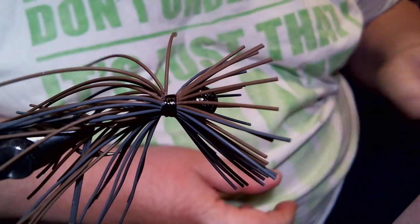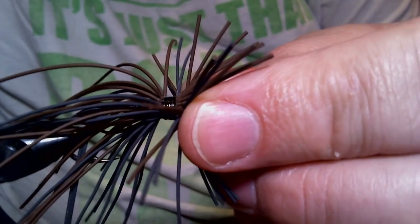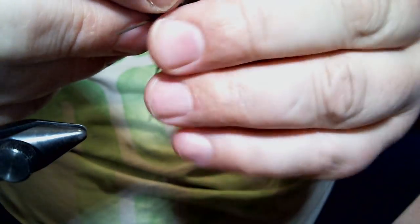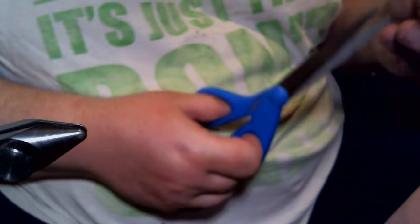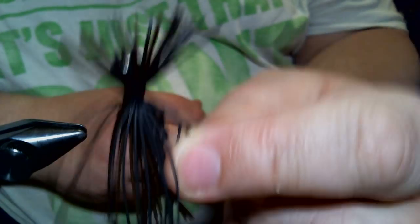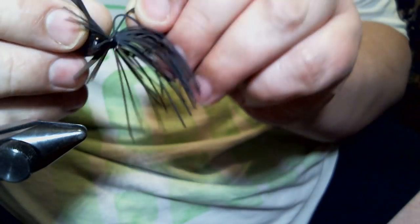We're going to put the weed guard in and the trailer on this. Now that we have our jig — it looks a little spidery. What I could do is trim this a little bit more than what I want on top. So I'm going to bunch it up, hold it to where I want to trim it at, and trim the excess rubber off. There — that's more like it. You see how it sticks up like that. I could probably take some more off of there, but for now we're going to leave it like that.